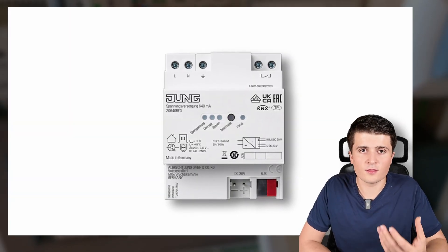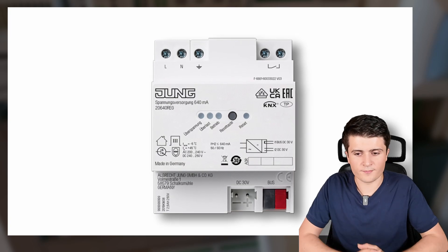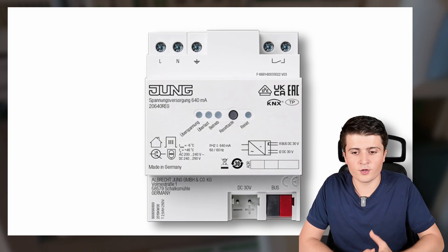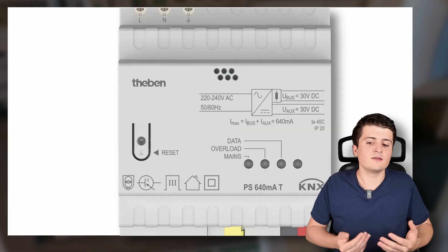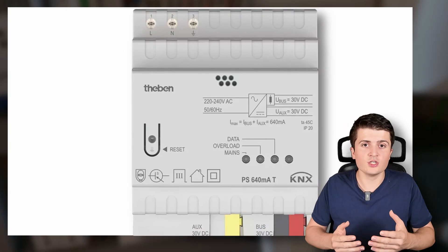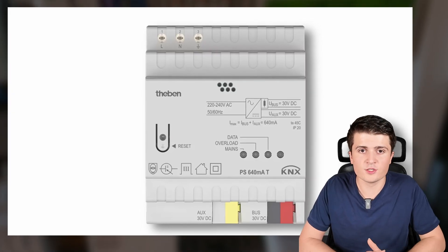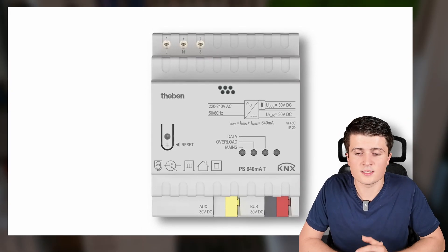The next question is: what type of power supply should you use? The first type is the standard power supply, which has a choke installed and possibly an additional output at 30 volts without a choke — for example to supply a weather station or display. It simply converts 230V to the KNX bus voltage, is the cheapest option, and is definitely the most commonly used, especially in residential and small multi-family installations.